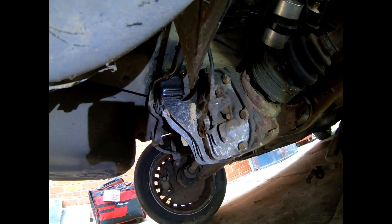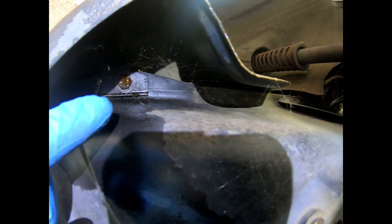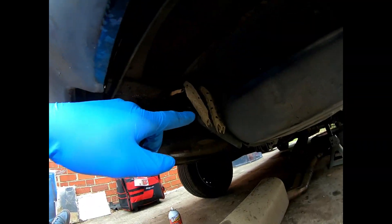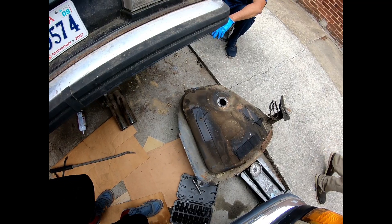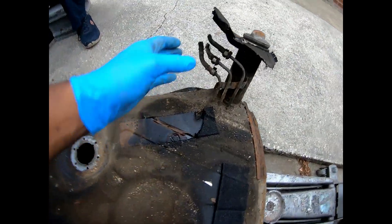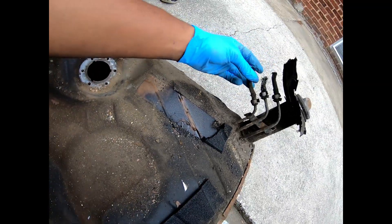There's a lot of wasp nests and things right here — dirty tank. There was a wasp nest up there too. Another one right here. Alright guys, we're gonna get back to work and give y'all an update later. We pulled out the tank and accidentally destroyed some lines — looks like some vapor lines.